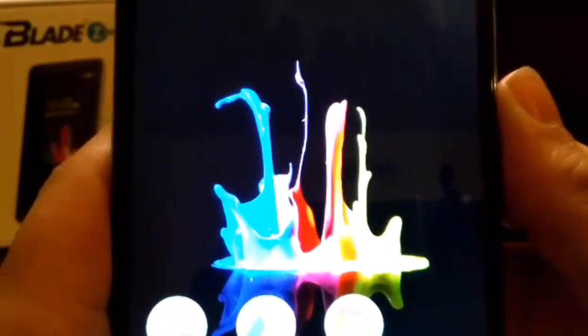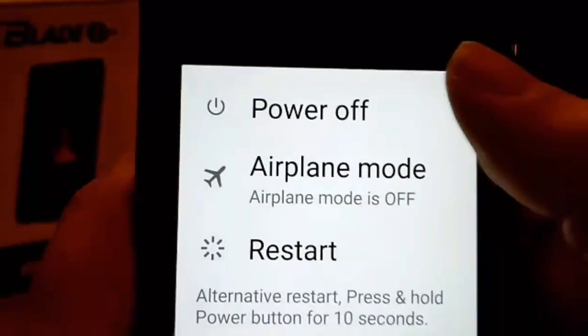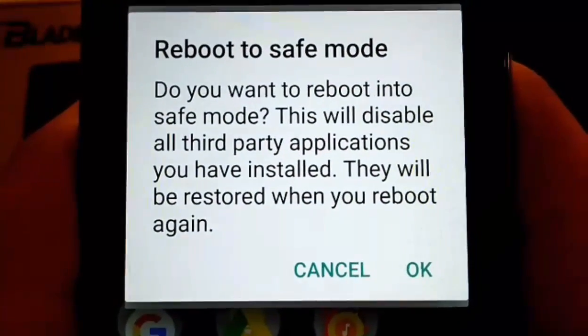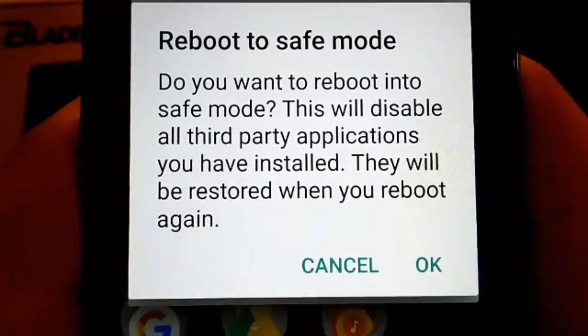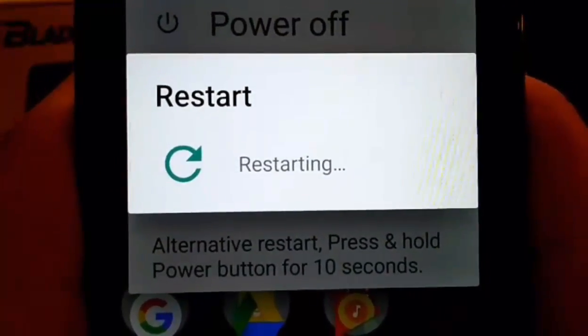Now I want to show you how to get into safe mode. Hold the power button for a few seconds so the screen pops up, then hold 'Power Off'. It says: 'Reboot to safe mode — do you want to reboot into safe mode? This will disable all third-party applications you have installed; they will be restored when you reboot again.' Hit OK and it's going to restart.